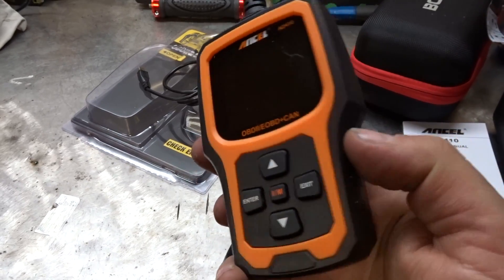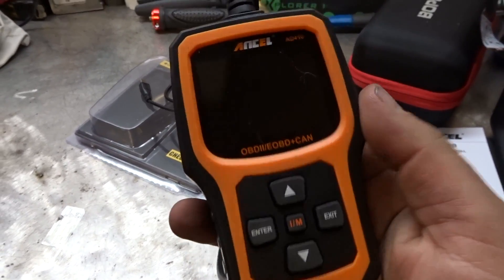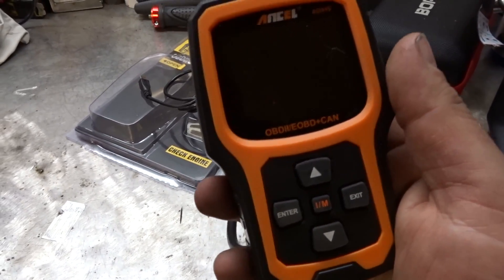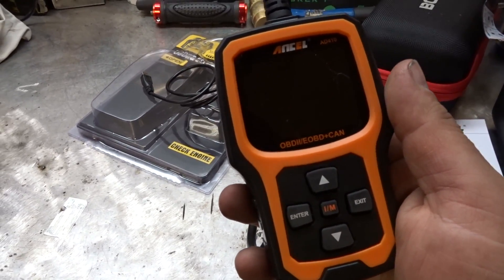For a budget scanner under 100 bucks, these are like any other OBD2 scanner — they will scan your engine, look for basic faults, and help you out. That being said, I want to thank Ancel for sending me the scanner. It does what it's supposed to do. I'll add it to my collection — I probably got like 20 scanners now. If you guys have any questions or comments post them below, otherwise thanks for watching.